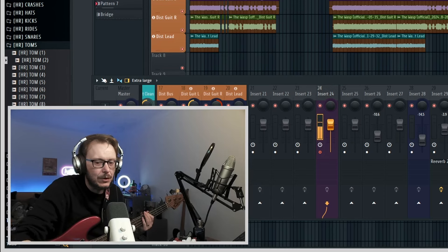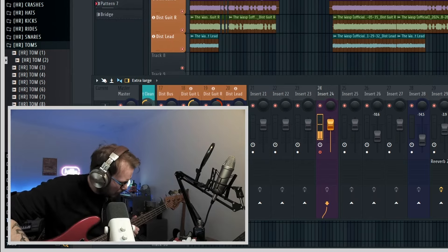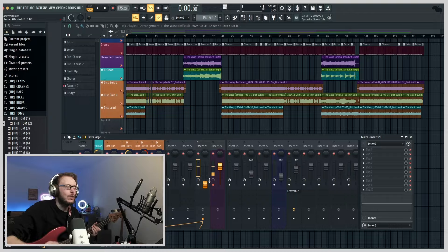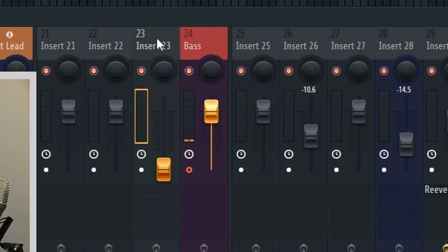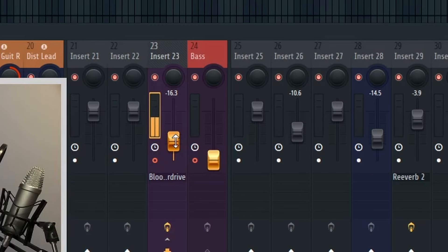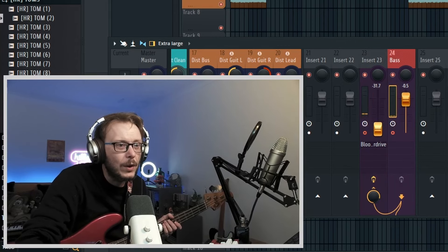Right, that's peaking, so turn that down. I want to connect that to that and then turn that one down because then you'll be getting twice as much. You turn that right down here because on insert 23 you'll have the same thing, so that's also getting it. We'll put a little bit of distortion on it because then when we turn that up — even that's a bit much. And then we'll EQ this bass.